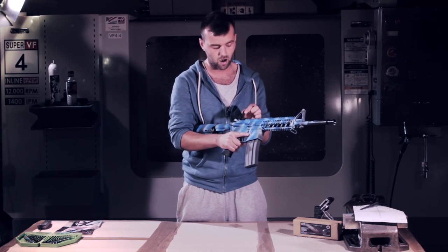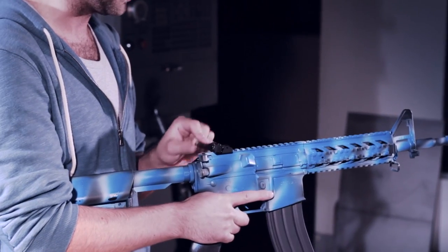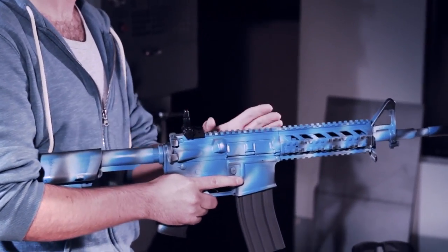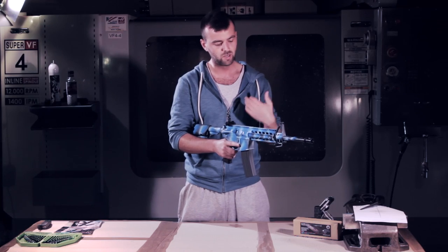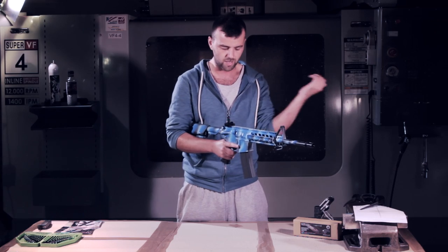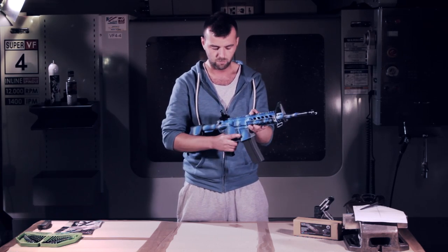G&G have opted to put the SCAR sight on the rear, which is pretty neat. It's nice and low profile, and it clicks up and down fairly nicely, so if you get a scope up there it's not going to intrude. If your scope goes down — maybe a BB hits it or you run out of batteries — just take it off and you can flip up this sight. Pretty neat.